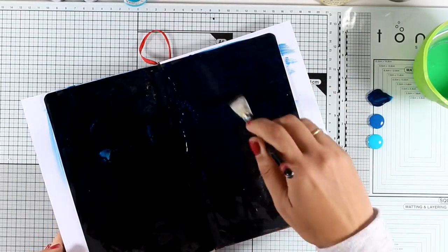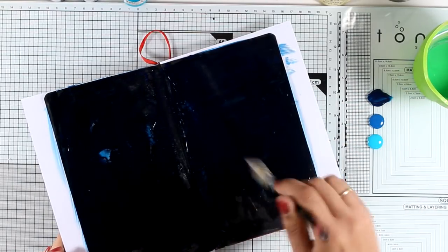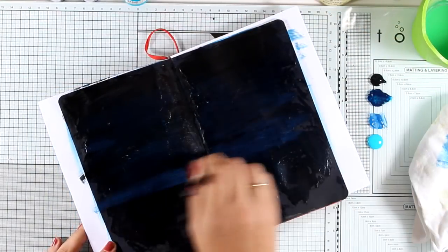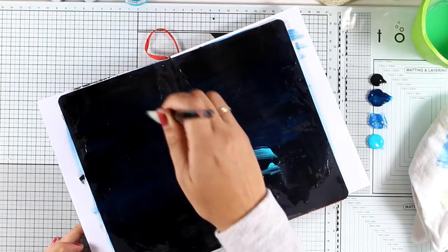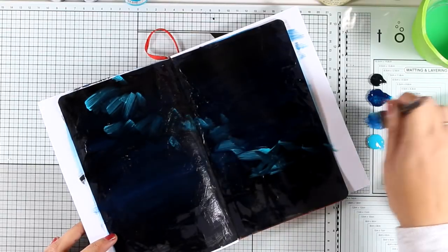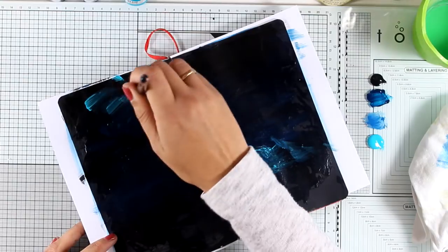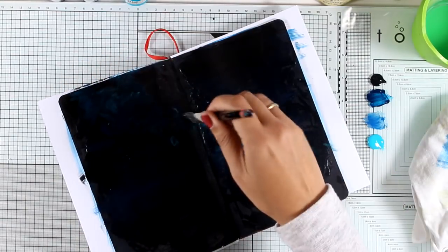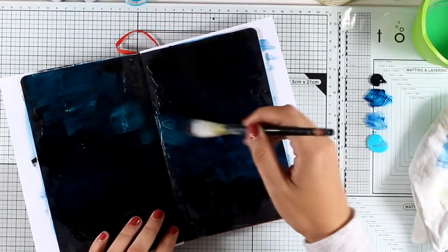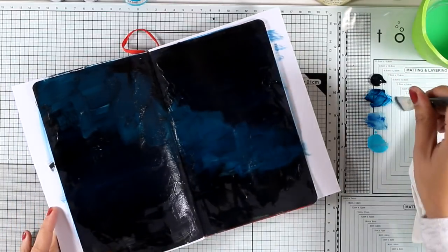With a brush I'm applying my color on top of my page. It's going to be super easy to create a night sky since I'm starting with a black page — all I need to do is add a touch of blue in different areas. Remember, this doesn't have to be perfect. This is not a painting, this is just an art journal, and the purpose is just to have fun and play with your mediums.